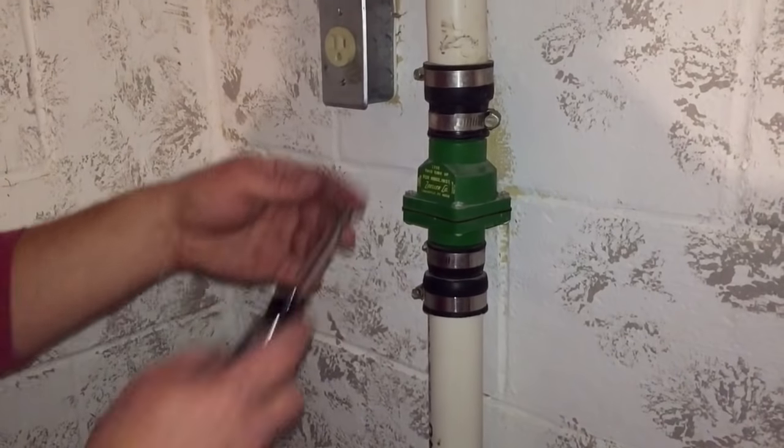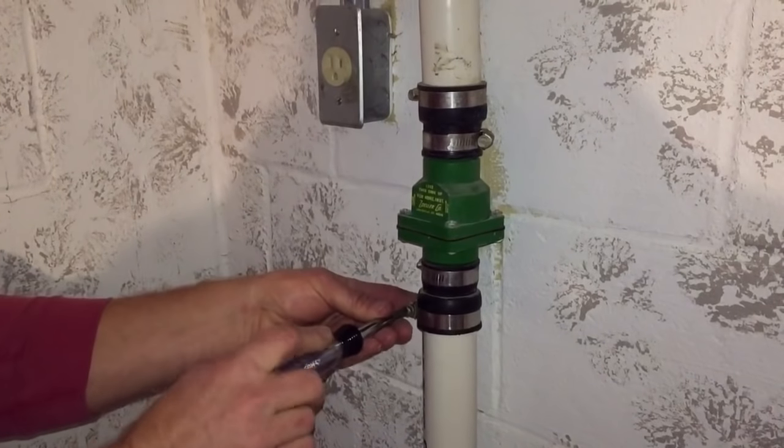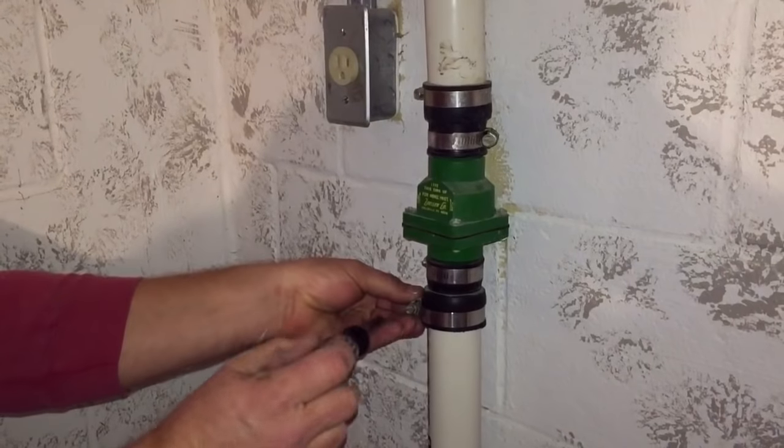I'm going to get started by disconnecting the check valve at this point right here by taking off the hose clamp. I've got two flexible fittings, one on the top and one on the bottom.